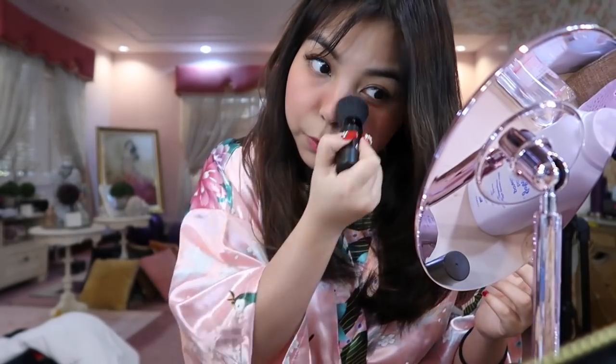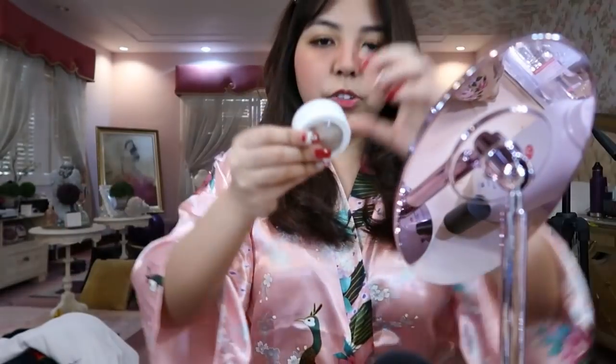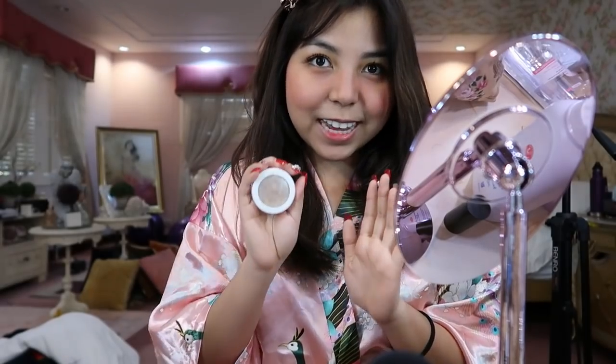Let's continue applying on the nose. Can you see it? Do you see it? We're almost done with our blush on. After the blush on, it's finally one of my favorites — highlighter time, guys!